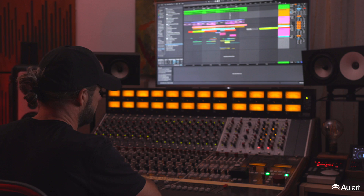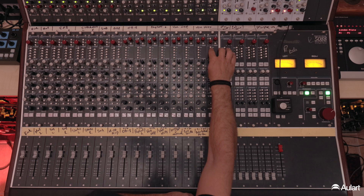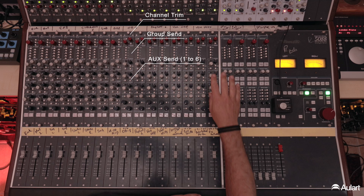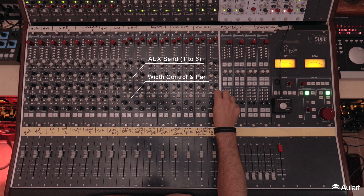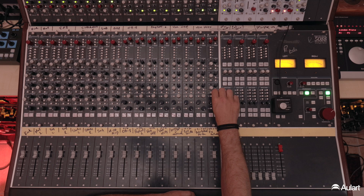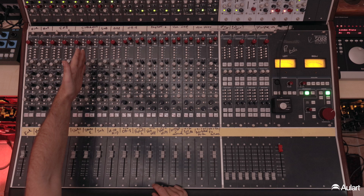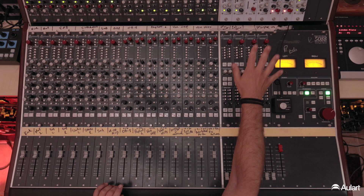So analog stem mixing in this case — we're going to be working on the Neve 5088. Looking through the channel strips, starting at the end channel, this is the stereo channel, 9 to 16, stereo 1 to 8. We have bus control, auxiliary options, we can set up reverbs and delays, and most importantly one of my favorite features: a width control. We've seen these on master buses and different outboard, but here we have individual control of the width in mono and stereo — pushing it out super wide or punching it back into mono. Similar thing on the mono strips as well.